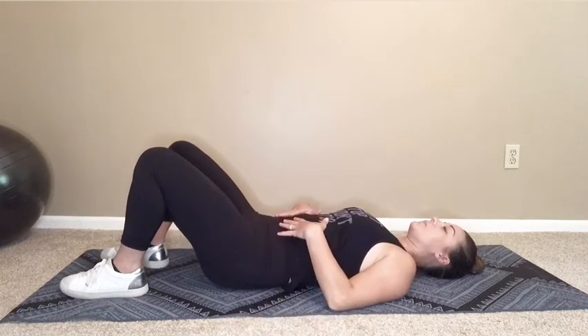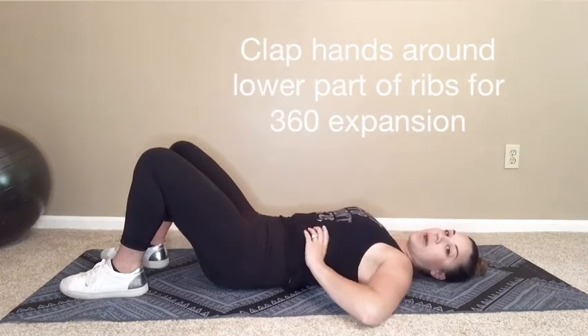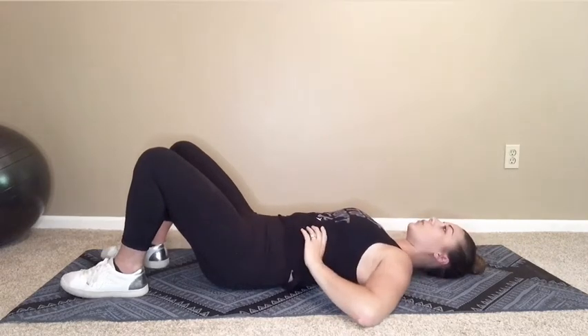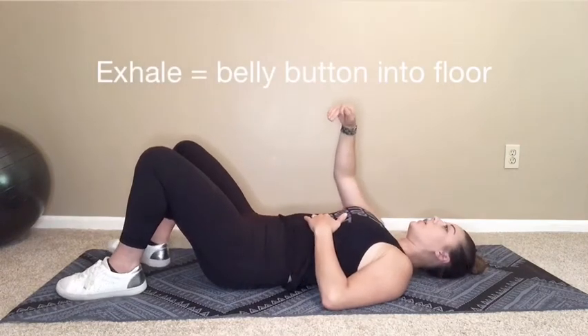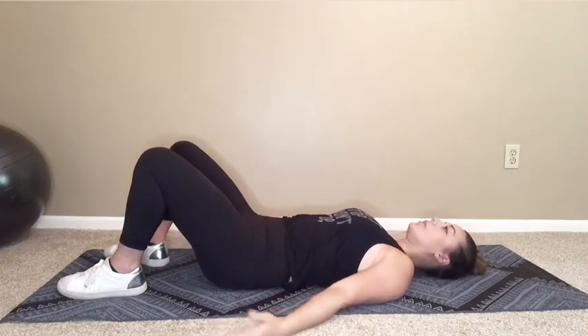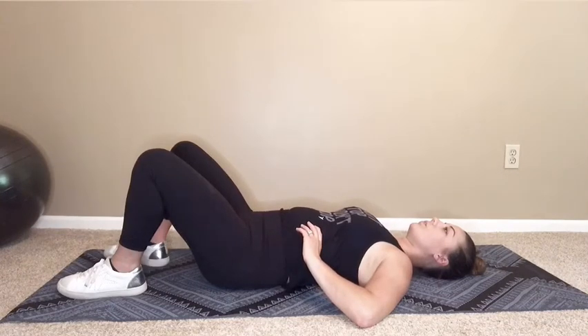From here, take a nice big breath in and exhale. Now take your hands and clasp them around the lower part of your ribs. You should feel a 360 degree expansion — breathe into your fingers and exhale. On the exhale, you should feel your belly button going straight into the ground, activating all your core muscles and the pelvic floor.